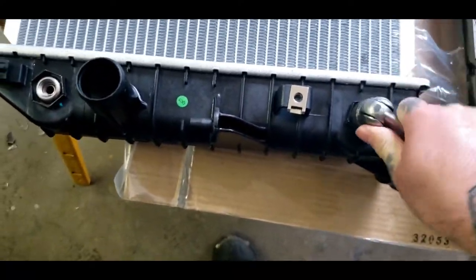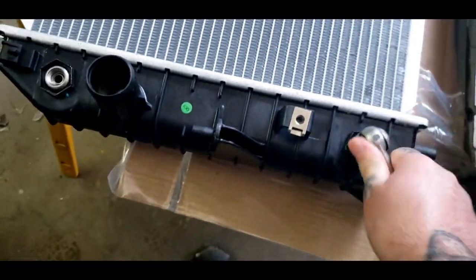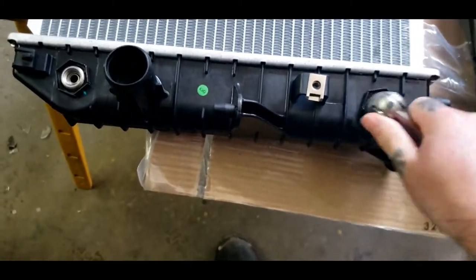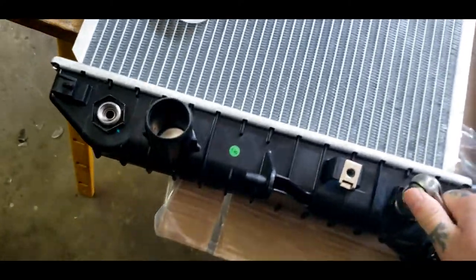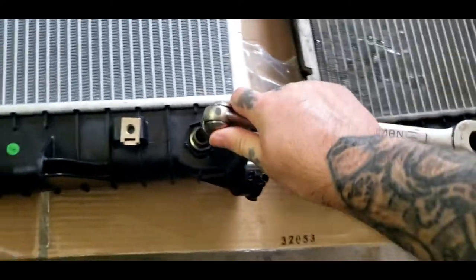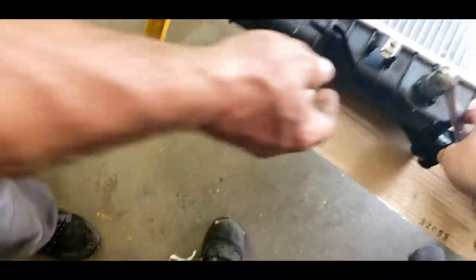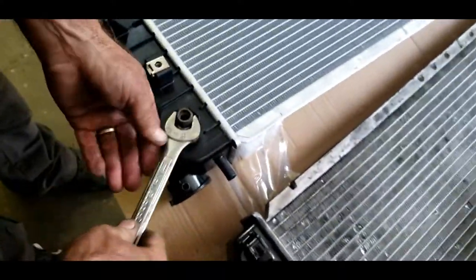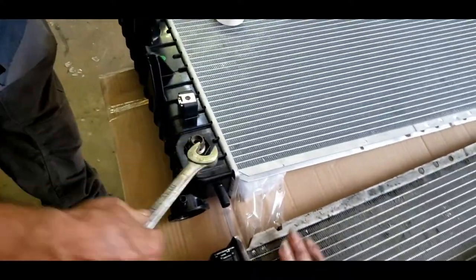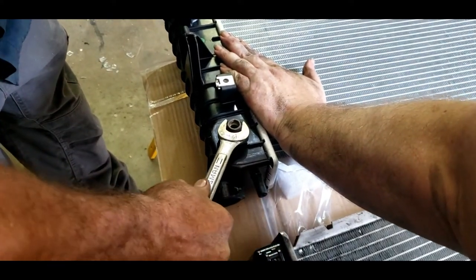You want to just snug this up. Do not use the impact on it because it'll bust the radiator. When you feel it bottom out, stop.